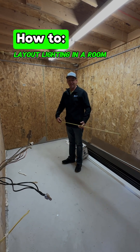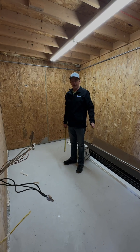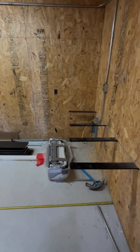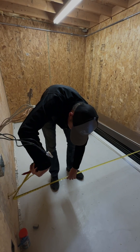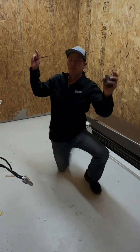I'll show you the process of laying out this lighting. There are going to be four speakers, a subwoofer, and three-inch can lights. First thing we're going to pull the measurement of the entire room — we're 166 inches long and 93 inches wide.